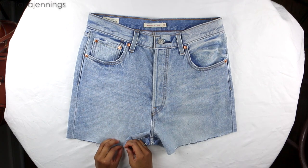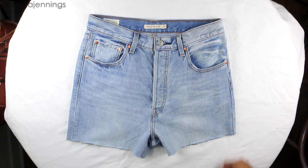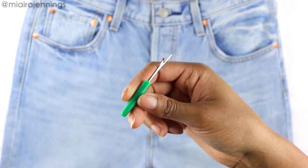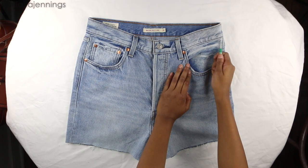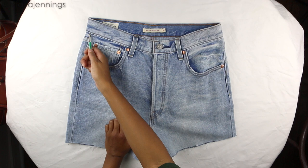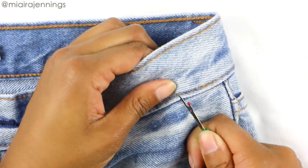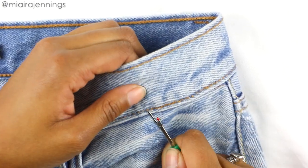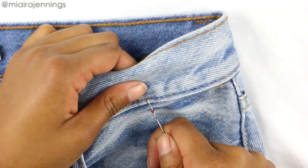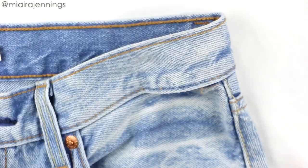I'm just using my fingers to pick those loose threads at the bottom for a nice frayed look. After you wash them and wear them a few times it'll be even more prominent. Now I've got my shorts, and I'm going to work on that waistband. I'm taking my seam ripper and I'm going to rip the seams on each side at the bottom of the waistband, from the outside of each front pocket to just past the middle of each front pocket.